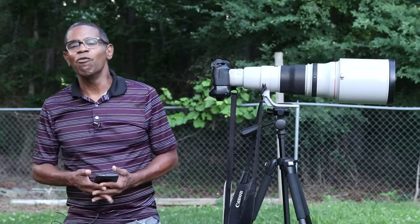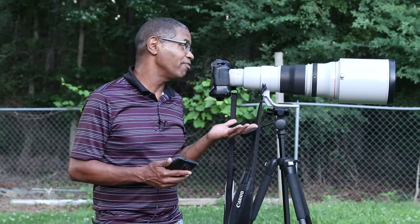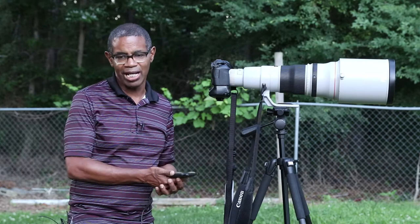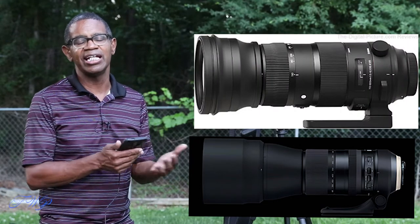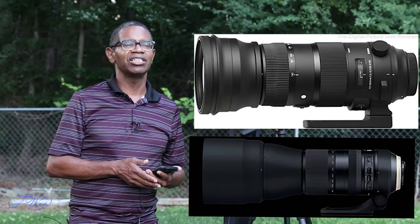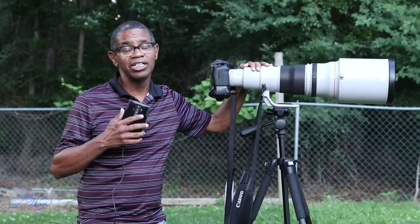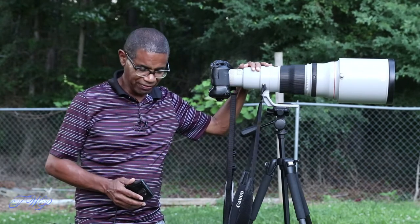Hi, my name is Frank White, and welcome to another episode of Photography Tips and Reviews. In today's episode, I am going to talk about the Canon EF 600mm F4 Super Telephoto Lens. As you know, you can get a 600mm these days from Tamron and from Sigma — and they're not even prime lenses; they are the 150 to 600mm zoom lenses.